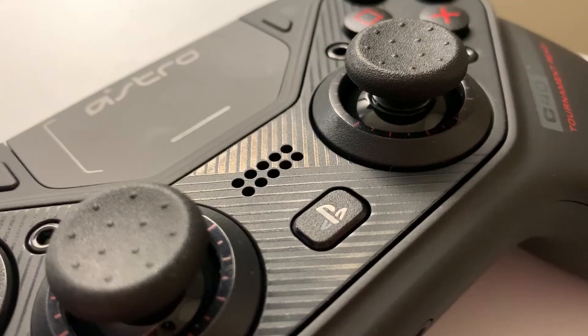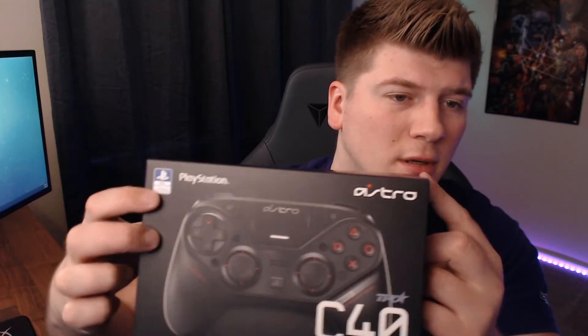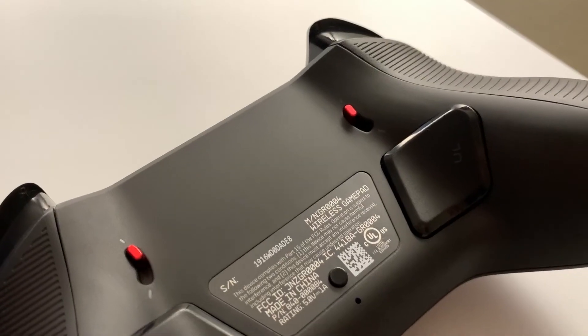I do want to eventually try the taller sticks to see if my accuracy increases. The middle button has a PlayStation insignia — as stated on the box, this controller is fully licensed by PlayStation, so no worries about syncing. On the back of the controller there are two little red buttons and two paddles. When I hold the controller, my hands literally fit perfectly over both of those buttons.